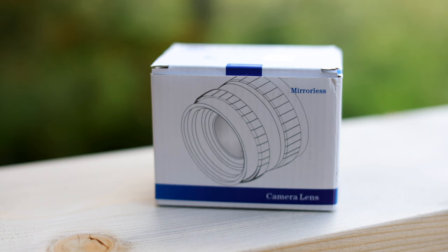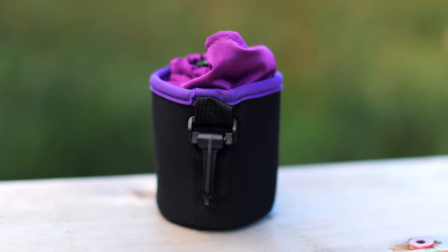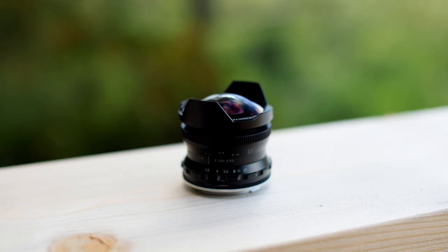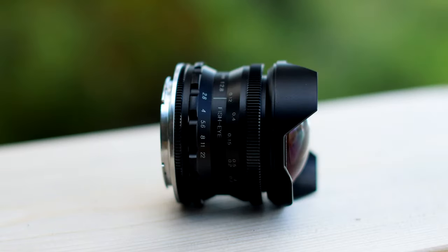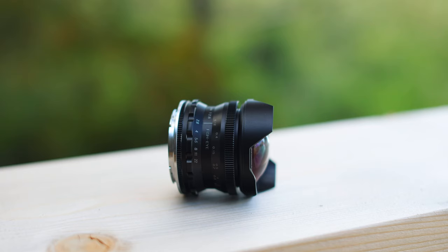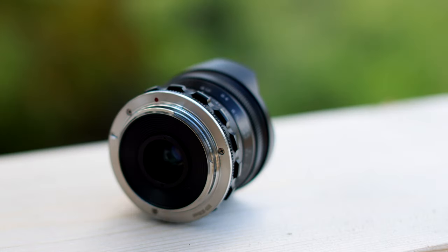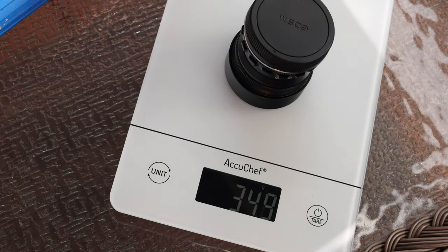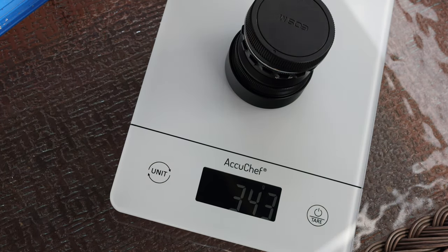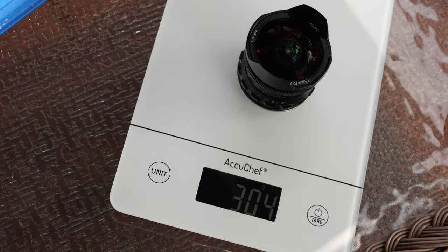The Pergear 7.5mm f/2.8 comes in a small white box. Inside the box is a lens and soft case. The lens is well built — small, but all metal and glass construction makes it feel solid. It has nine elements and eight groups. The lettering font is a little small and narrow, so if you need glasses for reading you'll need them for this lens. It weighs 343 grams with the lens cap, 302 grams without.